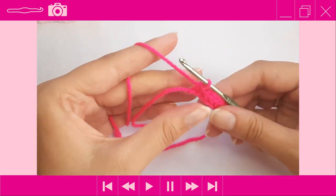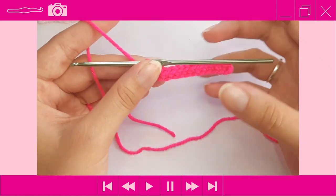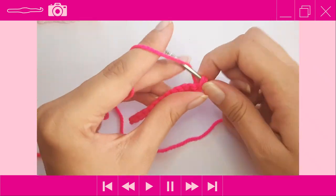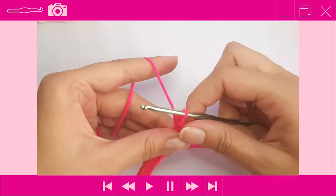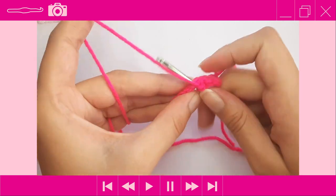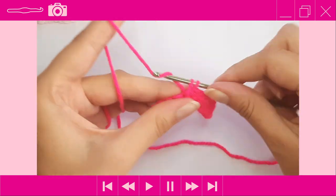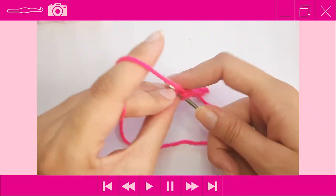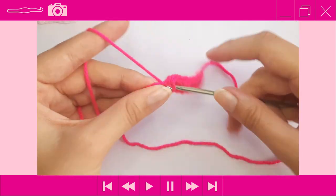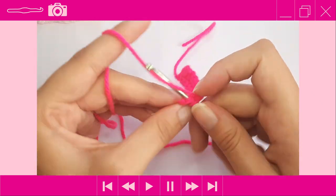After completing your foundation single crochet stitches, turn your work and place one SC into each stitch across. The back piece is very simple — it's just one plain square. Continue placing one SC into each stitch across until you have a total of 12 rows.